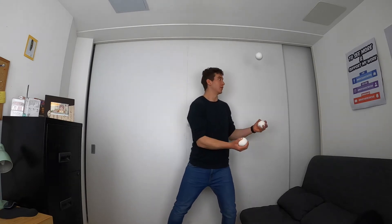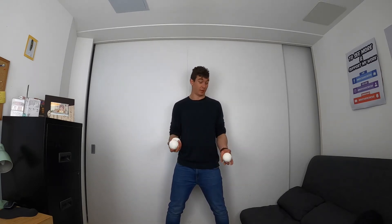So up, across, across — remember obviously that ball in the middle you're going to have to catch with the other hand. So I'm going to go... this ball you're going to have to catch with the other hand, like that.